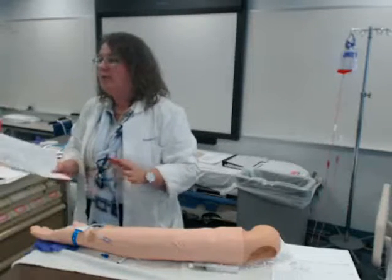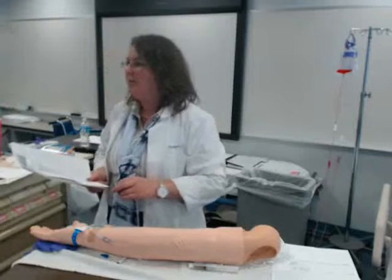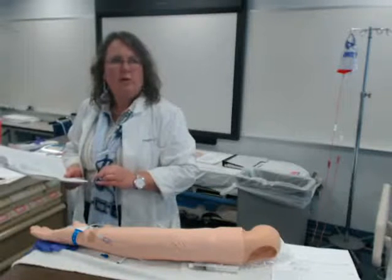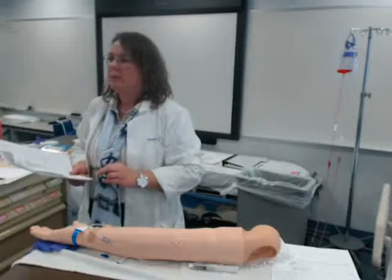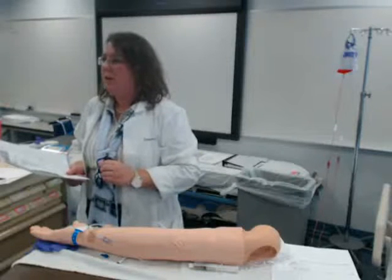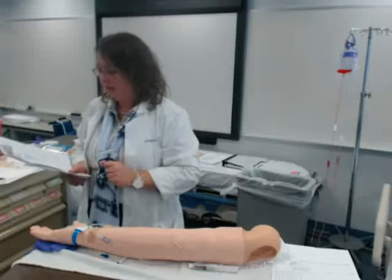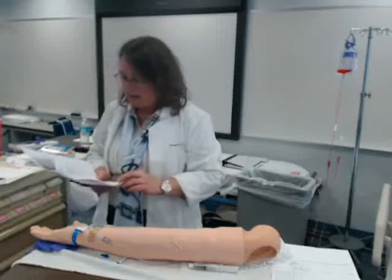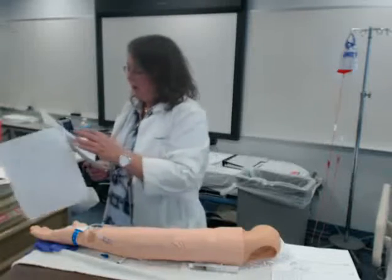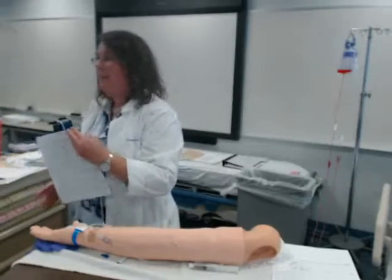If you commit any violations of academic dishonesty, it's automatic removal from the nursing program — so keep it honest, keep it real. We need to maintain our academic integrity. That is the skill. Any questions?